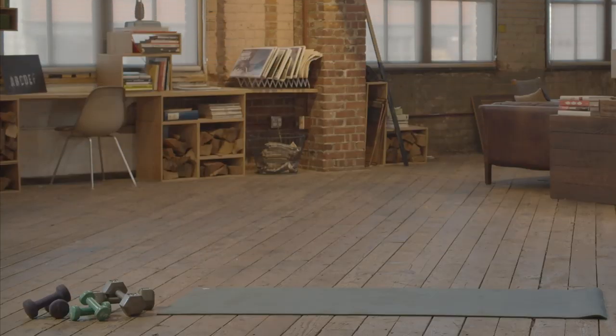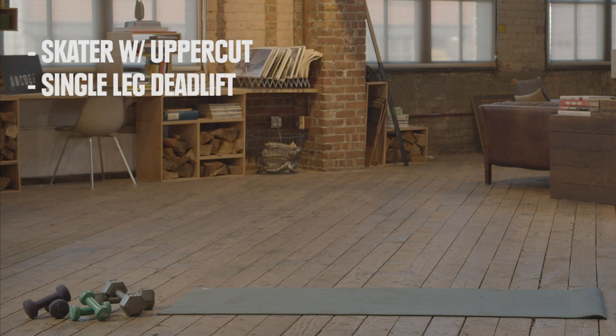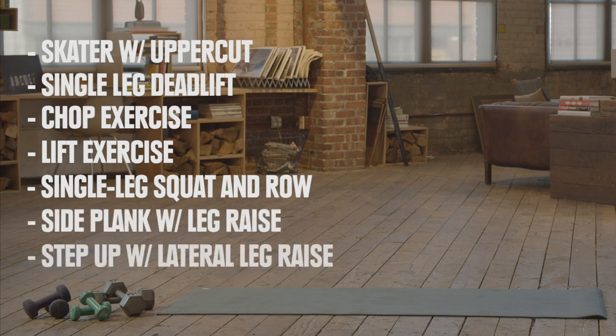For stand-up paddle boarding, we'll work on: skater with uppercut, single leg deadlift, chop, lift, squat and row, side plank with leg raise, step up with lateral leg raise, and hip clock.